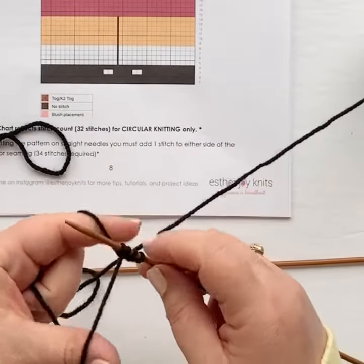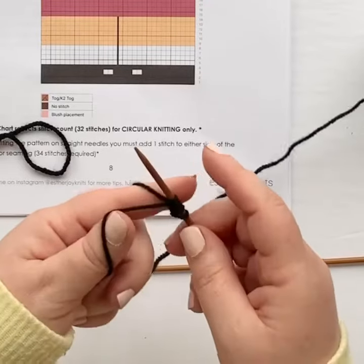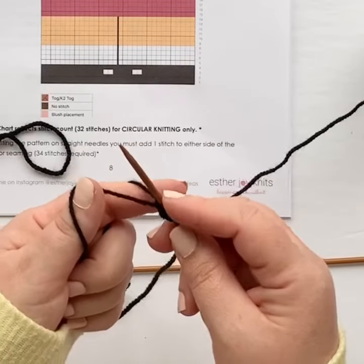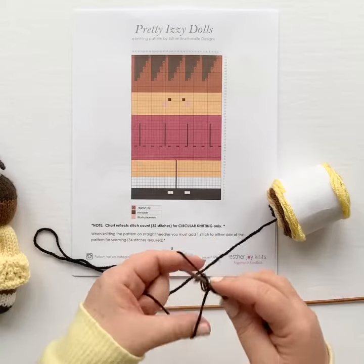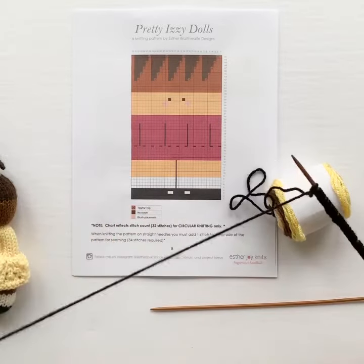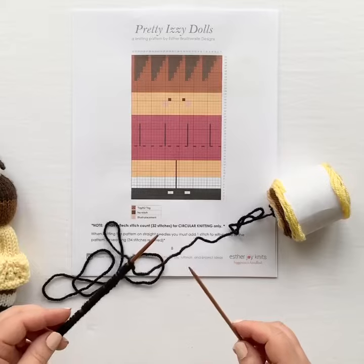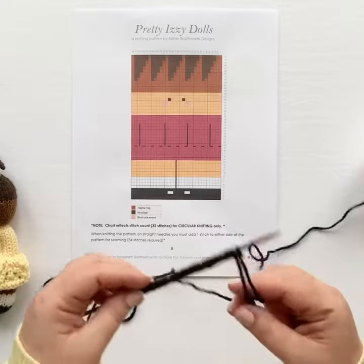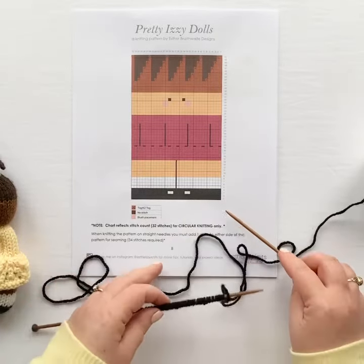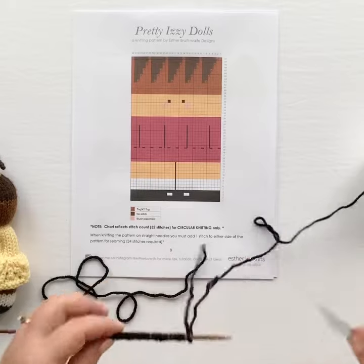The pattern calls for 34 stitches when we're working on straight needles. That gives us two extra stitches, one on either end, that we're going to use for seaming up the doll. So go ahead and cast on 34 stitches and join me back when you've finished. You can see we've got a nice long tail that we can use when we sew up our doll. Now, because we've used a long tail cast on, I count that as my first row of knitting, and I'm going to start with my second row, which is on the wrong side of my work, so I'll be purling across.